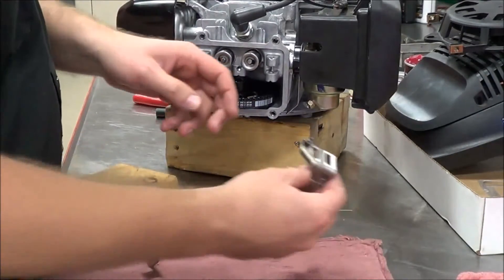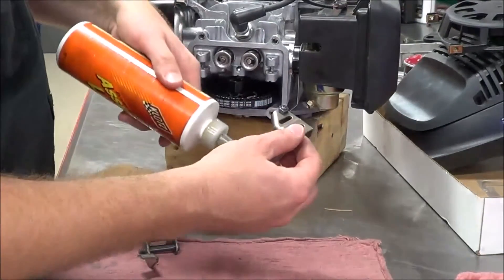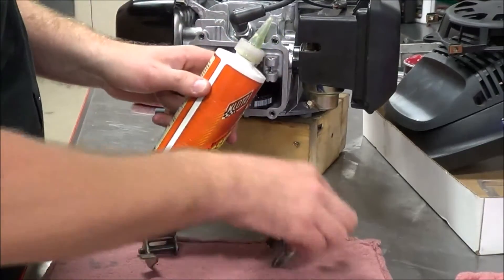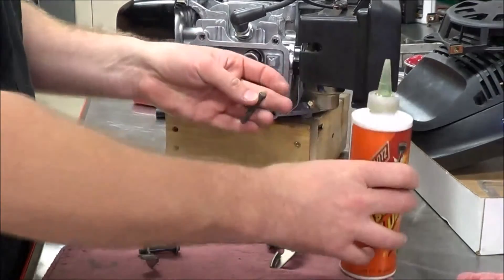All right, guys, we're going to keep rolling along here on our assembly. We're always lubing up, rotating internal parts, putting some oil on pins. Put some lube on there.